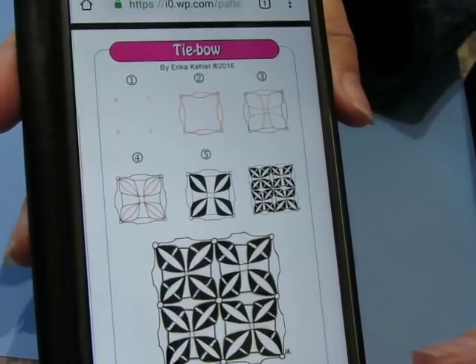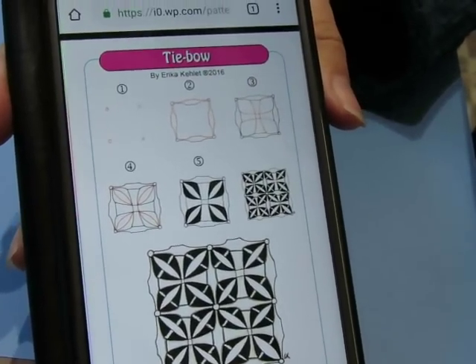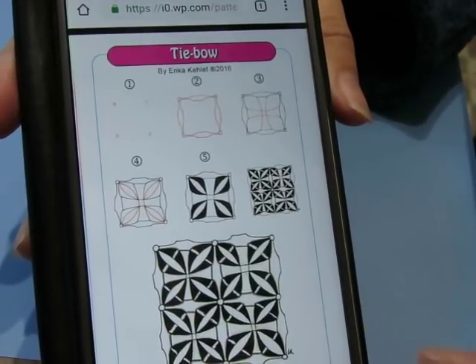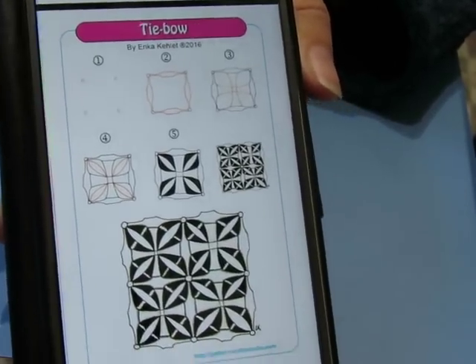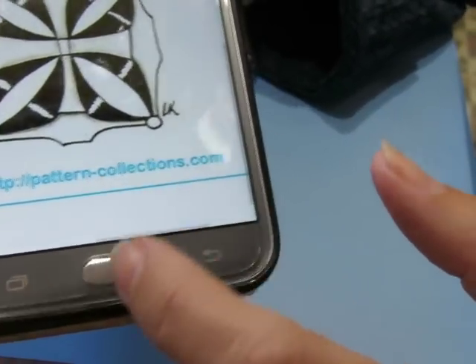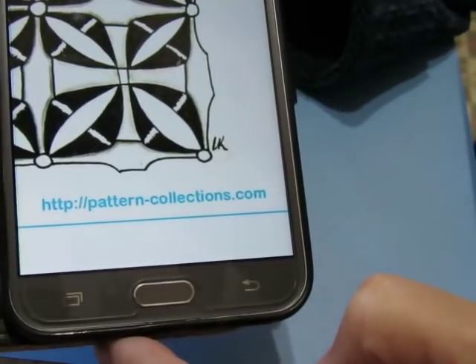Alright, hi guys. It's time for another pattern. Remember that I do not have an app — I am at a website. It is pattern-collections.com and that is where you're going to find these patterns. Pattern-collections.com.